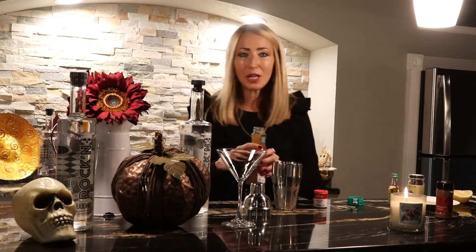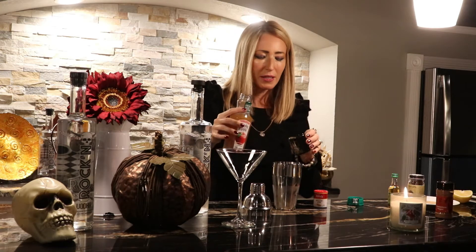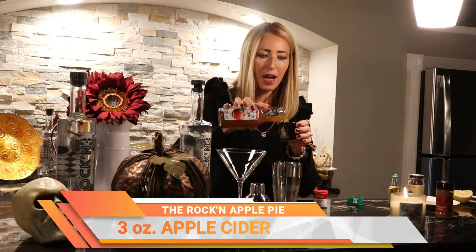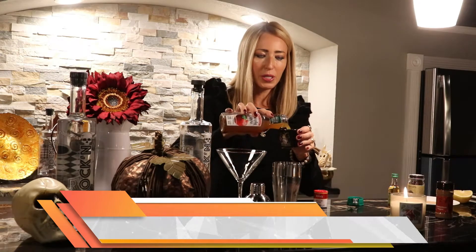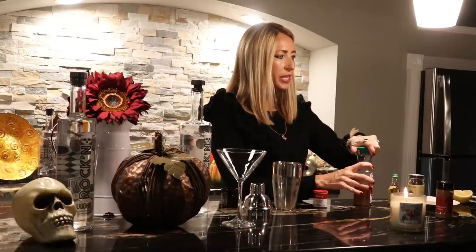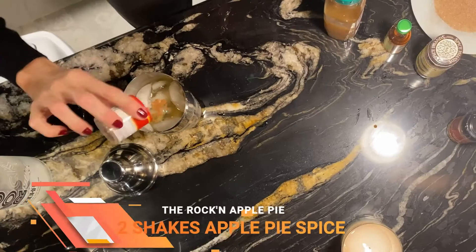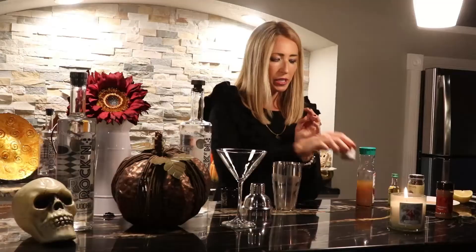All of these items are at your local store, including the rockin' vodka. I went to Woodman's. So we have three ounces of apple cider — yum! Could you imagine picking up some apple cider from Edwards Orchard and some donuts? And then we've got two shakes of apple pie spice. This is kind of tough to find sometimes at the store, so if you have it great, if not you can use cinnamon — I think it will be fine. So we're just going to give two shakes of that.